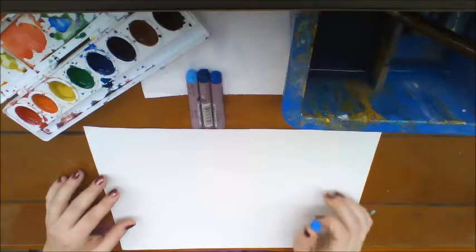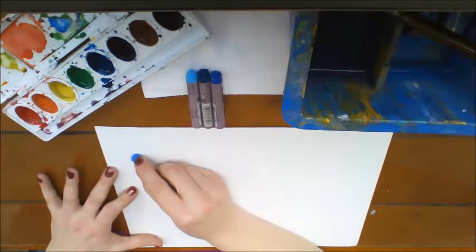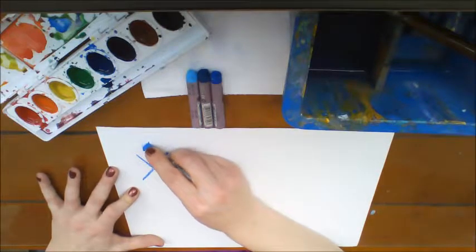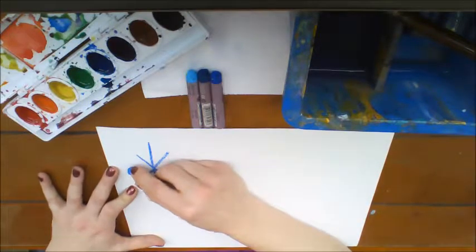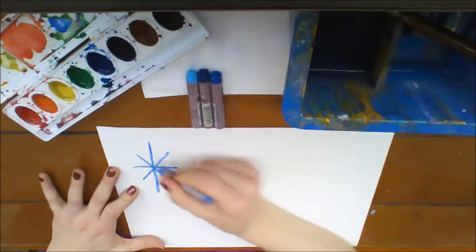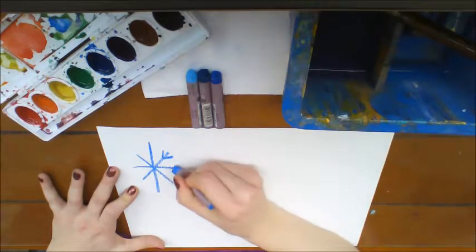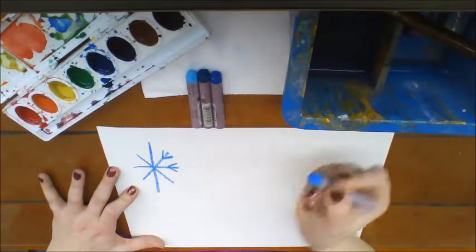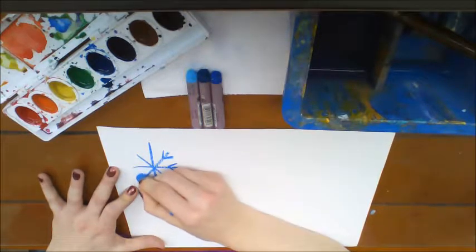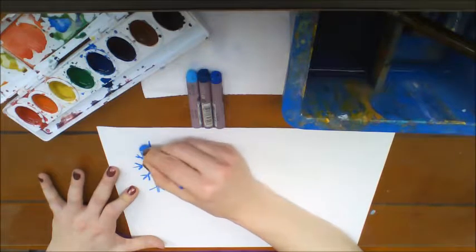So we're going to use that same idea with different colors of blue oil pastel, and we're going to make snowflakes. You can draw them in various sizes, but it starts out with a simple star shape and then we add a little V on the end of each piece to make it look like a snowflake.